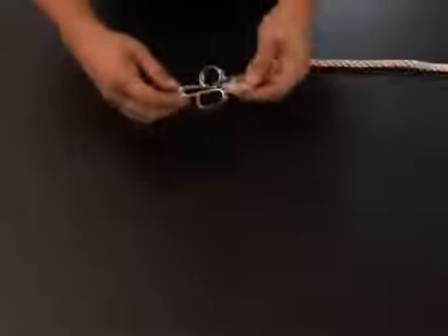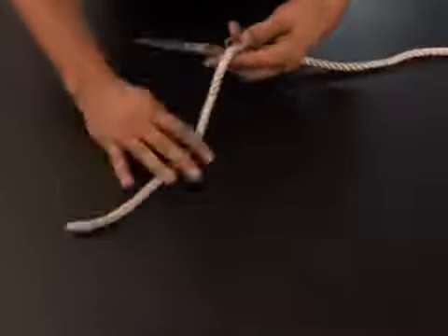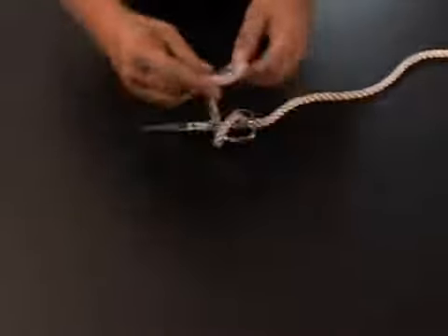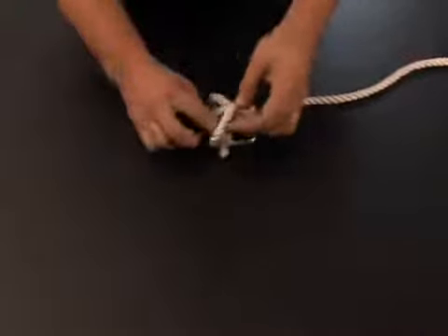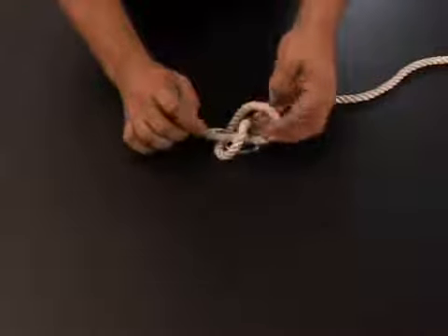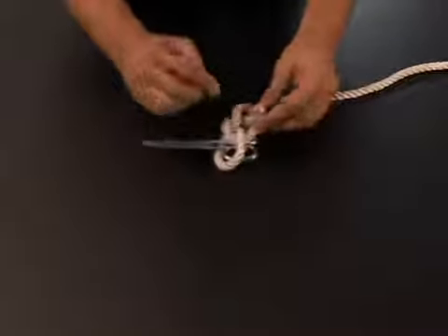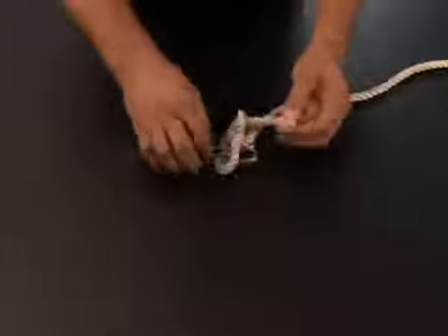What I'm going to do is take my line and run it through my scissors like so. Then I'm going to wrap it around the shaft of my scissors with the blades here. It's going to come back over the standing end, then I'm going to run it through creating a loop here, and run it back under and through like this — basically creating just what would be a simple overhand knot over the line itself.